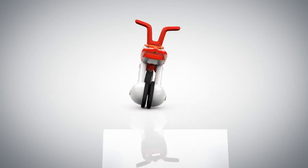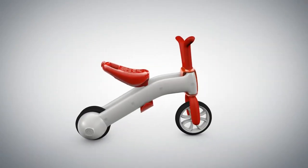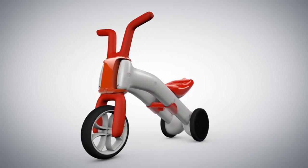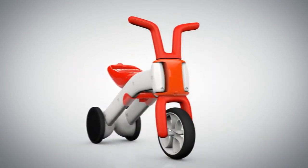Off you go. Oops, don't feel quite confident yet? No problem. Simply switch back so you can perfect your skills and do some more practicing. And off you go.